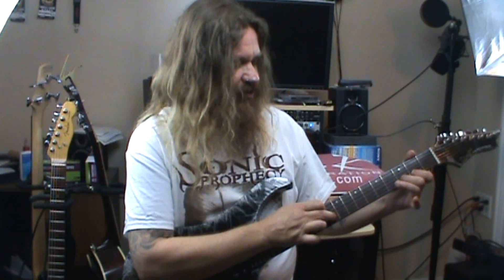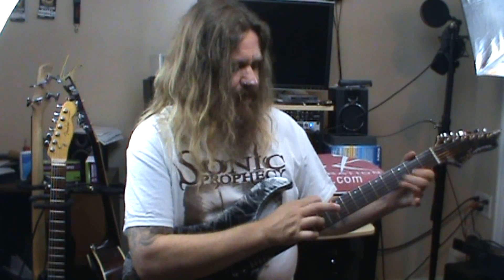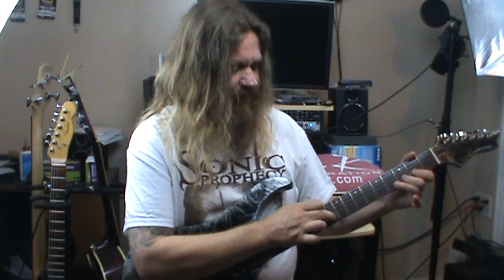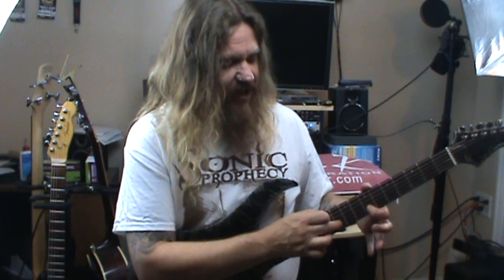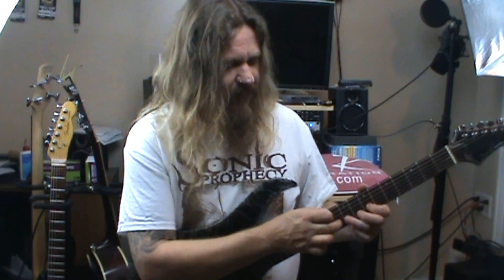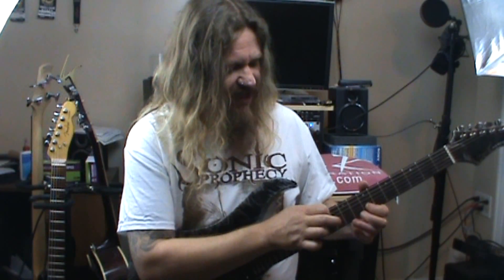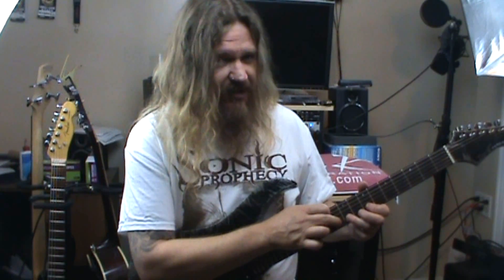And then follow it with: open, 2, 3, 10. Then, simply from there, you just come up to the 7th fret with your first finger. We're going to do: open, 7, 9, tap 10, to open.